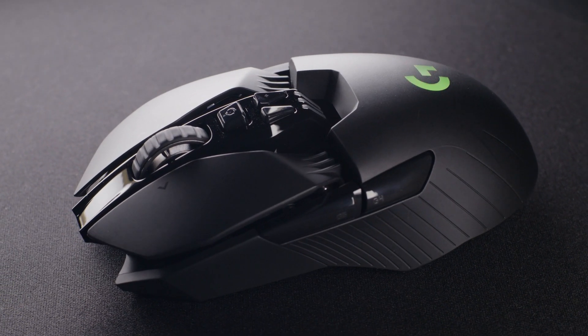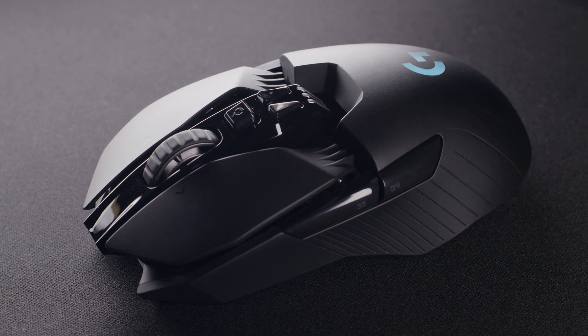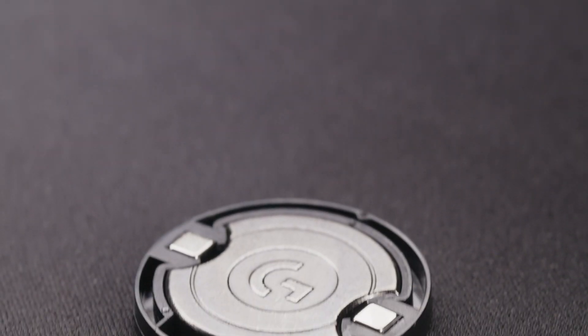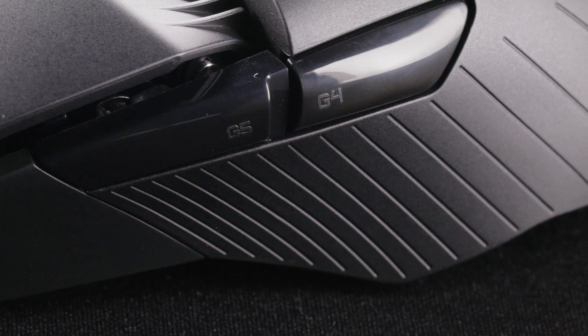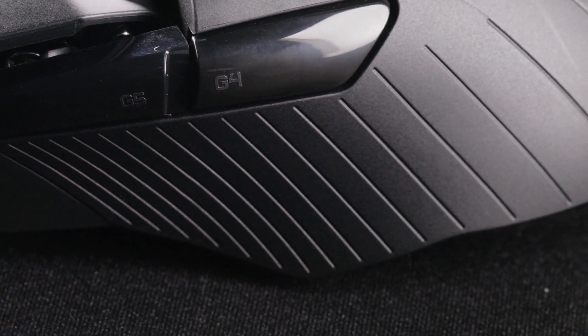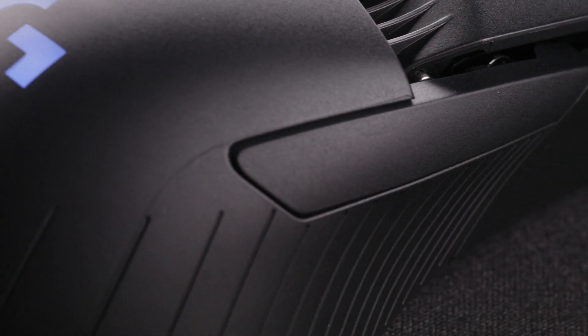The G903 Lightspeed with HERO sensor weighs just 107 grams, but it also comes with an optional 10-gram weight if you'd like to have a bit of weight added back into your mouse. The shape is ambidextrous and features removable buttons for both left and right-handed users.